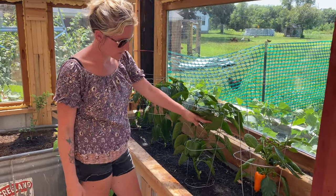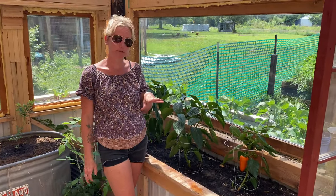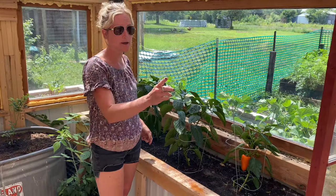So these have gone really well. In the greenhouse, we have our peppers in two different spots — we have these ones over here and then some right over here.